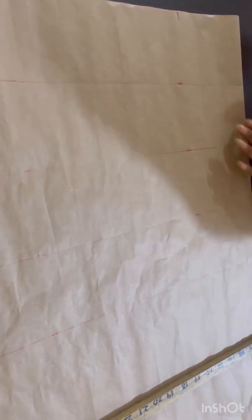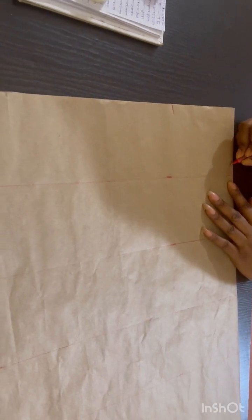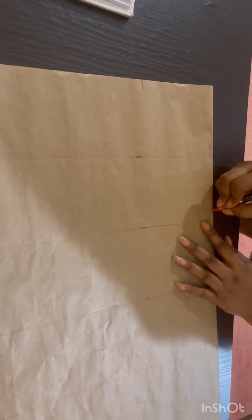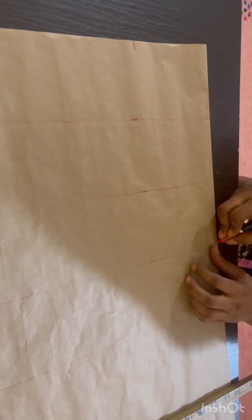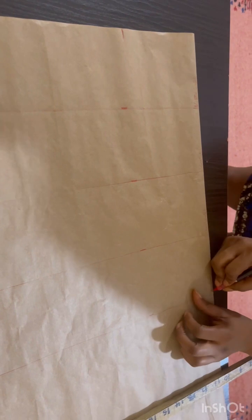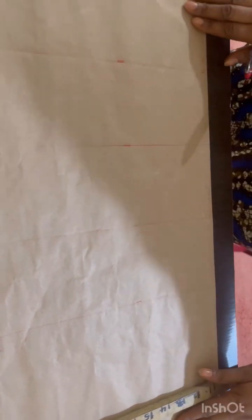I have just finished ruling down my lines and I'm going to label them right now. This is my bust line. This is my bust point — the first one — the second one is my bust line, and this one is my under bust line, and this is my waist line.